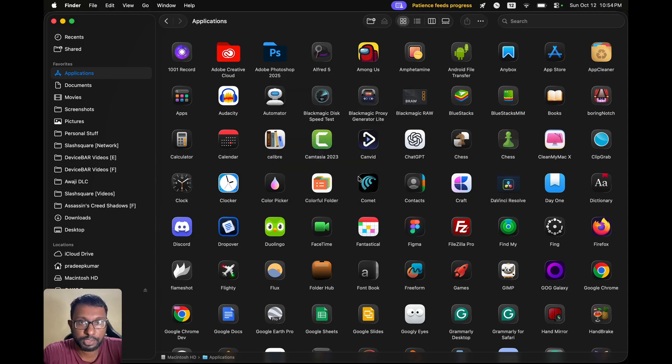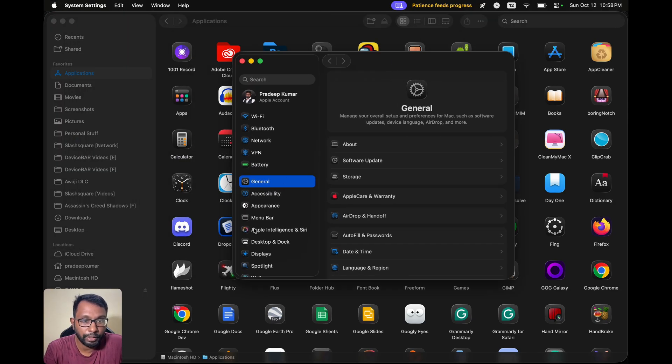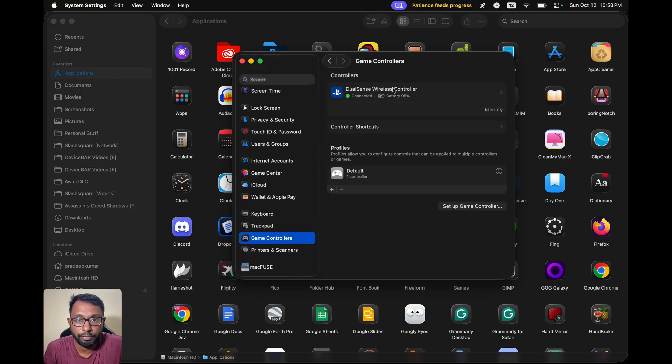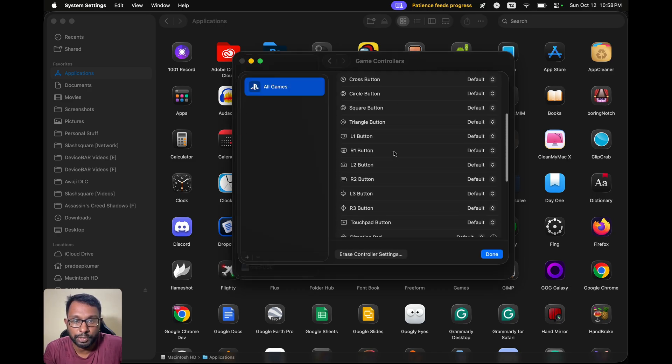That's all — it is connected now. We can go to System Settings and in this pop-up, if we scroll down, we will have the Game Controllers option and we can see our DualSense Wireless Controller. We can see the PlayStation logo, it is charging, and we can see the battery percentage and all these options.